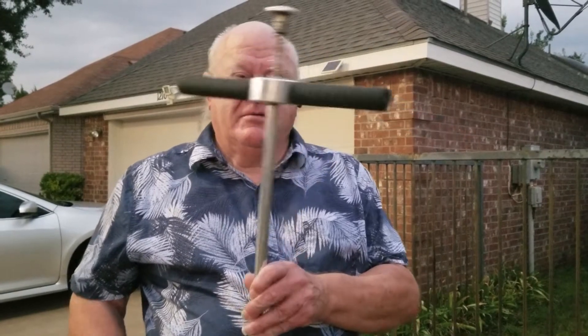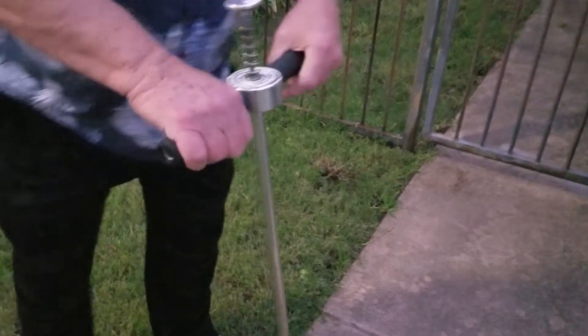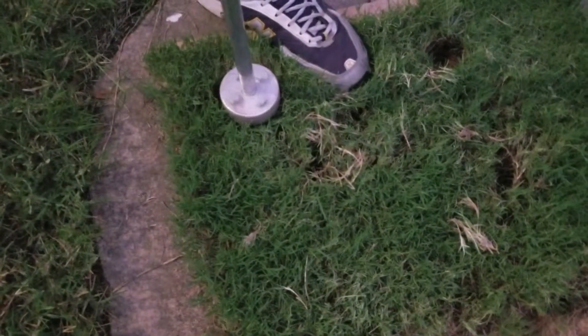If you haven't already subscribed to my channel, please do so now. I'm going to show you how to take the tool and in reverse, put a piece of sod in where we took the weed out. Come down on the side here, push it in the ground, then we simply turn it and get a piece of sod. Here's a nice place to put it right there.